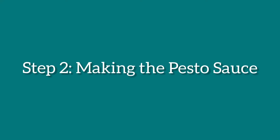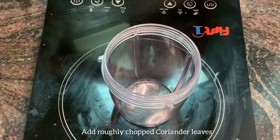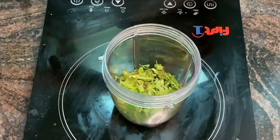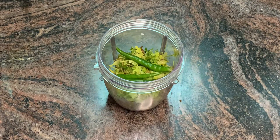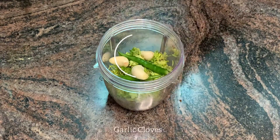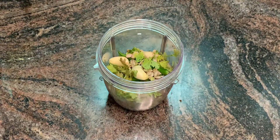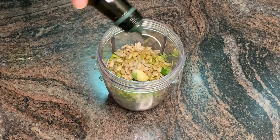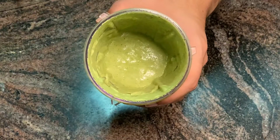Moving on to the next step, let's make pesto sauce. In a blender or mixer, add roughly chopped coriander leaves, green chilies, garlic cloves, and sunflower seeds. Sprinkle some olive oil, then blend them in the mixer or grinder and keep it aside.